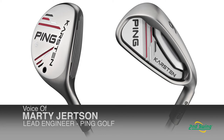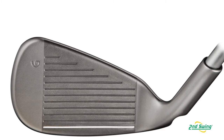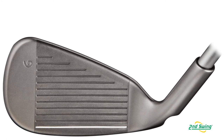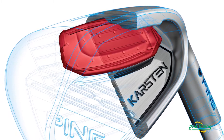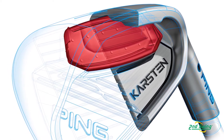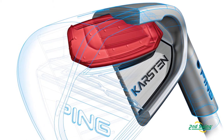Next up is the Karsten Hybrid Iron Set. This set is for golfers that are looking for distance. We actually make the face substantially thinner, so we get drastically more face deflection and more ball speed out of the face. The CTP structure is similar to the G series G25 Iron — half of that whole structure is embedded in the sole, and that helps get more action out of the face.